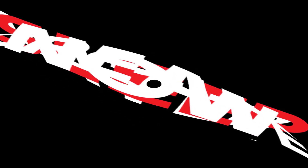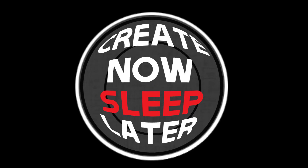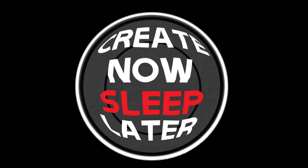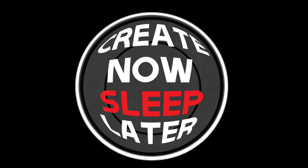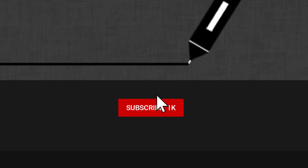Today I have the new Wacom Bamboo Ink Plus. This promises full Windows Ink support and works across a multitude of different Windows 10 devices. Hey, I'm John. I do reviews on devices used to create digital art, traditional art, novel writing, and illustration. If you don't want to miss any of my content, please click that subscribe button and click the bell and you'll be notified whenever I post new content.